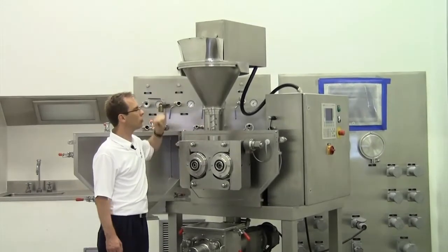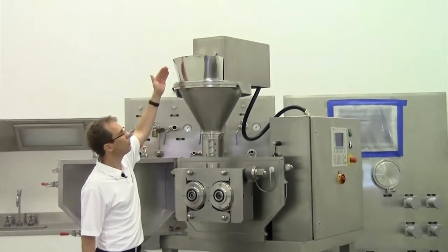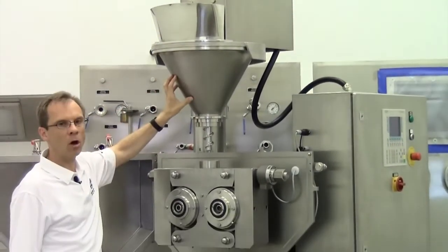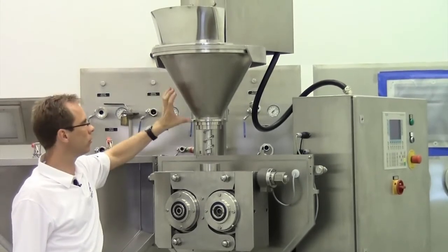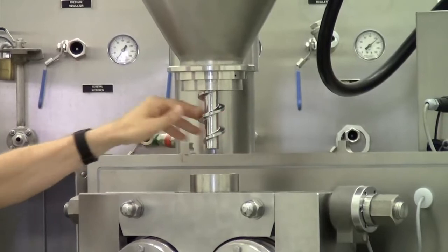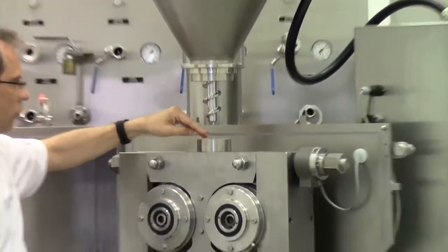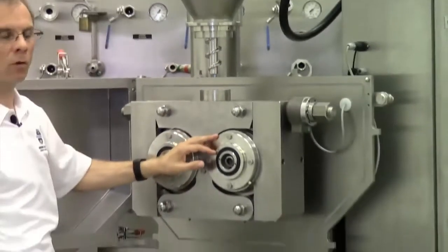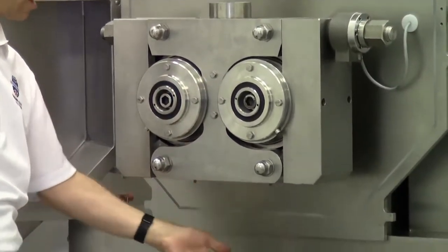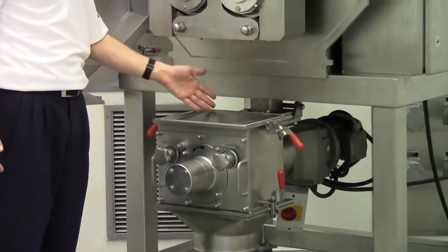I'd like to show you the Pharma Pactor and its interiors. Starting at the top with the infeed chute — it's a manual infeed chute with a conical hopper where you fill the powder. Here we have the screw auger with the stirrer inside, the screw chamber, both rollers for compaction, scrapers underneath the rolls, and the flake crusher for crushing down the flakes to granules.